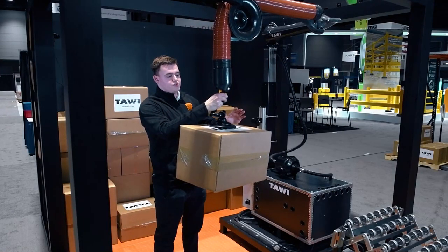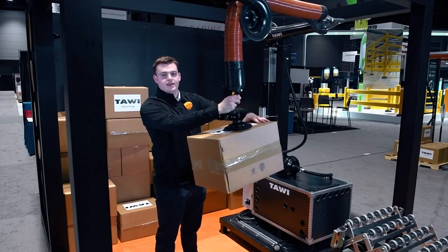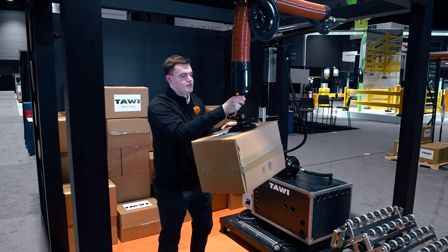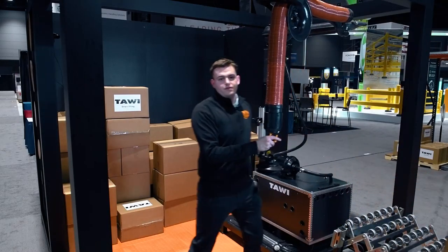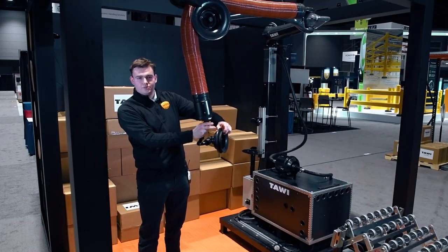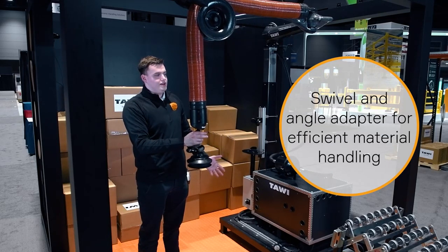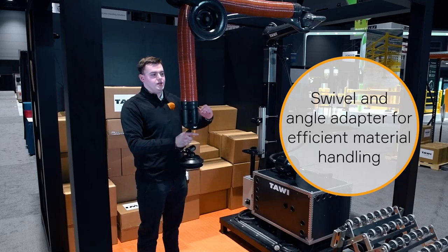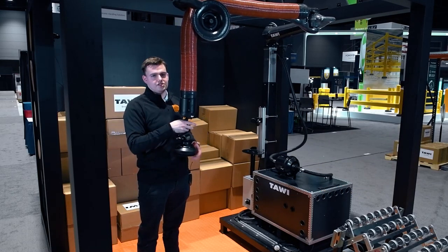The system also allows for rotating your boxes or parcels to your desired position — it has a built-in bottom swivel. You might have also seen I picked up the box from the side. It also has a built-in angle adapter, because lots of times your operators will not be able to pick up boxes from the top if they're stacked all the way to the top of your container.